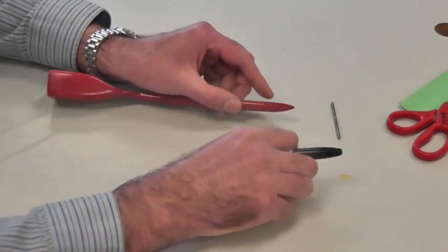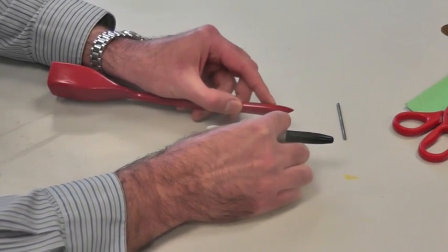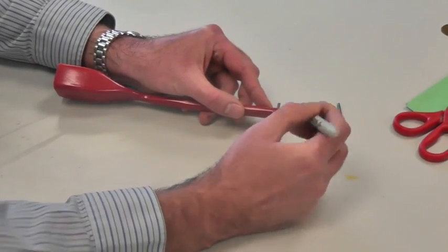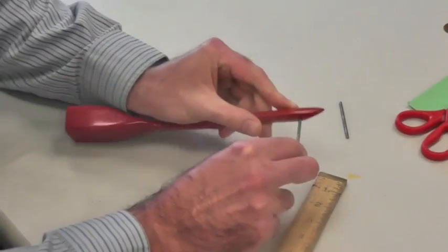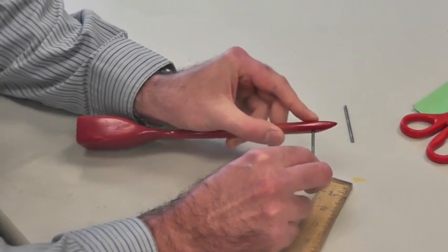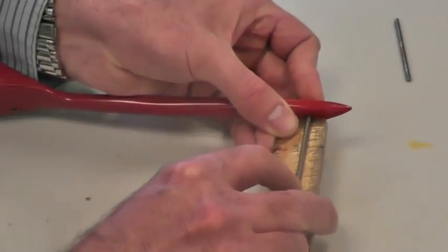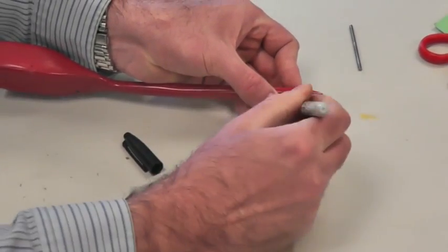Now we're going to do the front axle. Put the axle through your car — it needs to be an inch longer than the width of your car, so you should have a half inch on each side. The easiest way to do this is put the axle through the car with it just sticking out the other edge right against your finger, then put a ruler on the other edge of the car and make a mark right at one inch.